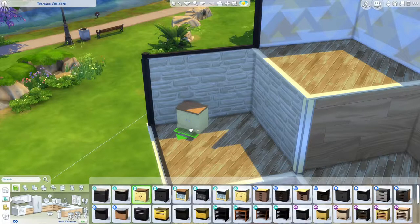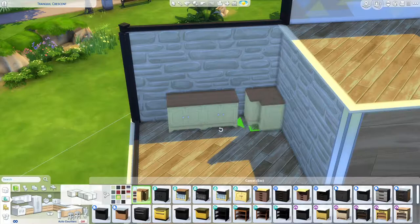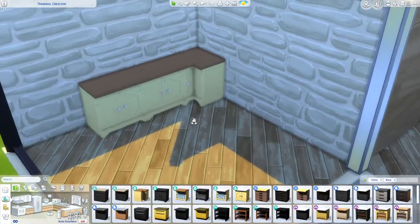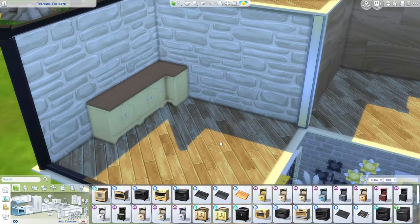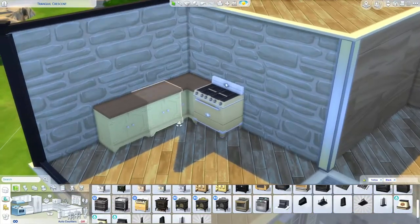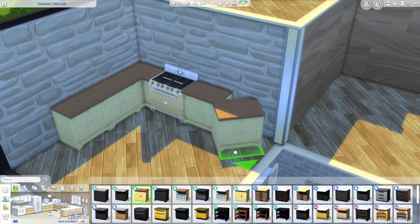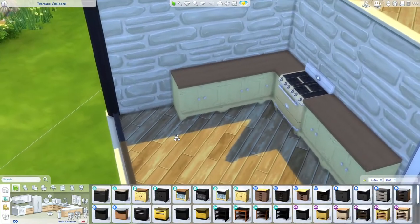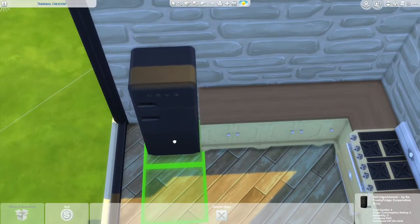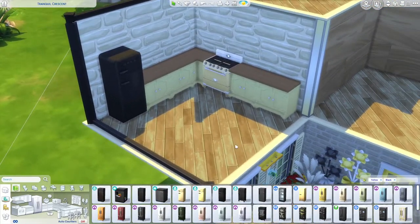Now for the kitchen — I want to use the country kitchen counters. It'll be tricky because the lot is on a diagonal, but we'll see how it goes. I want a stove over here, maybe the one from Jungle Adventure, and a couple more counters to match. I want a fridge in this corner — maybe a black one since everything else is yellow. Let me scoot it over. Maybe an island as well, but I'm not sure how to do it on a diagonal.